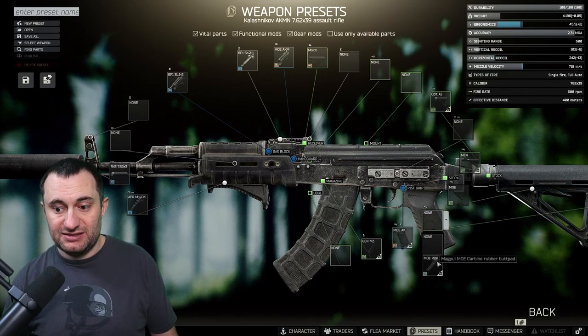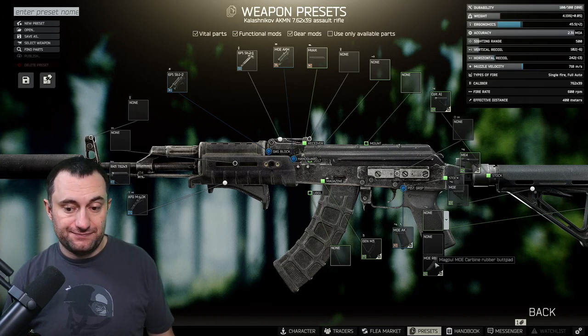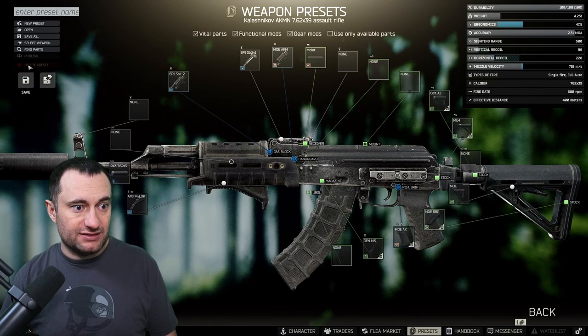This one can be tough because it's locked by tasks, so it can be kind of expensive. If you get these from other tasks, maybe you want to save one versus selling it. The last thing we put on there is the recoil pad because we need that to get us under the recoil requirements — and that's pretty much the whole AK.